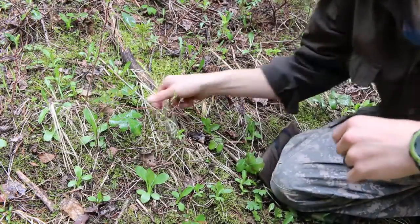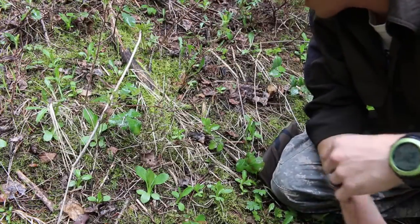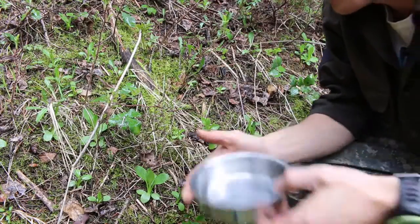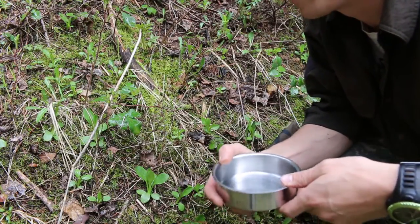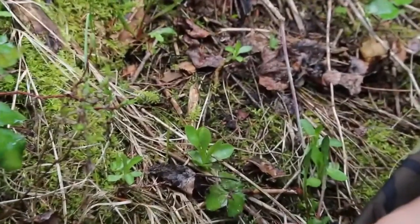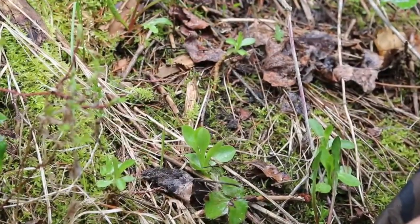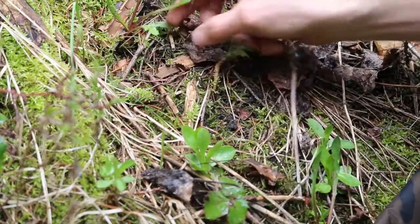Okay ladies and gentlemen, this is what you're looking for for this particular plant. The plant we're going to eat today is dandelion, and believe it or not, dandelion is actually an awesome green. I like it better than spinach personally. Let me just zoom in for you so you can see — this plant right here is dandelion.